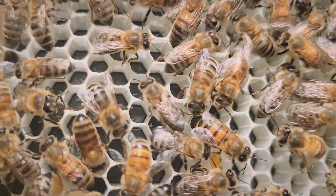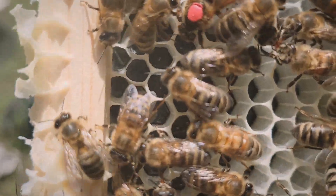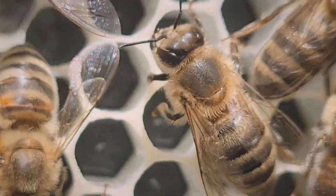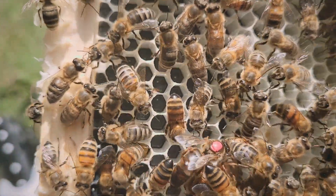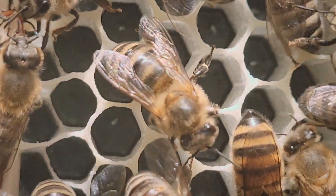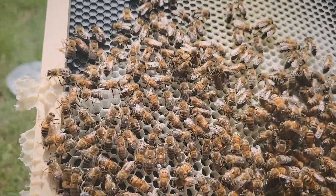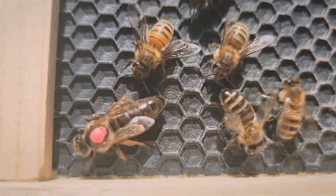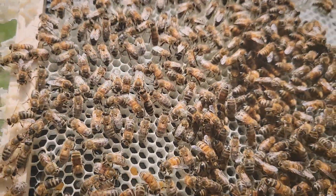I'm gonna try and angle it so that you can hopefully see it, but you can see eggs down in the cells, which is pretty exciting — proof that our queen's laying just fine. I'm just trying to tilt it in a way that you should be able to see it on the video. Can you see them? Yep, nice. We don't have any laying workers, as you can see, because that's usually just a bunch of eggs scattered haphazardly. So pretty exciting to see.